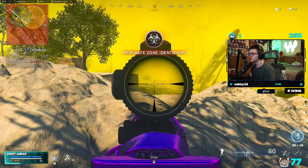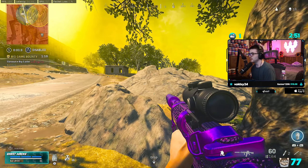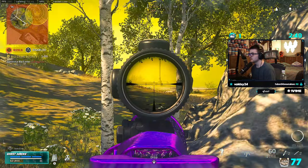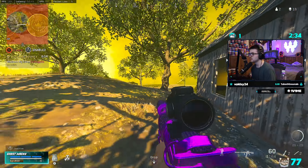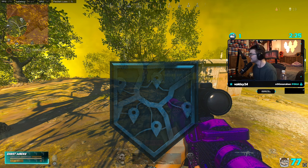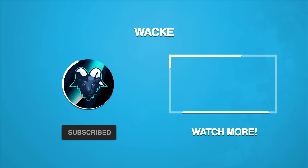Get to the new safe zone, gas is closing in. One guy left would be kind of poggers though. Gas is right on your tail. Oh, just went around. Oh wait — that's it? What? Did my game just crash? Dude, I think my game just crashed as I won the game. Are you kidding me? What? Wait — let's go! All right, what?